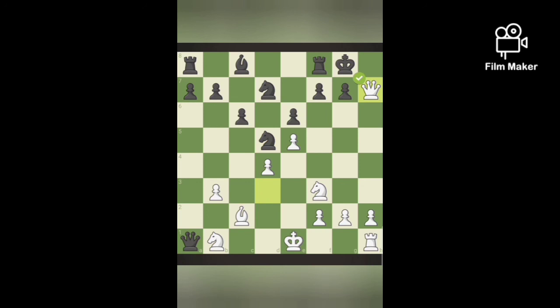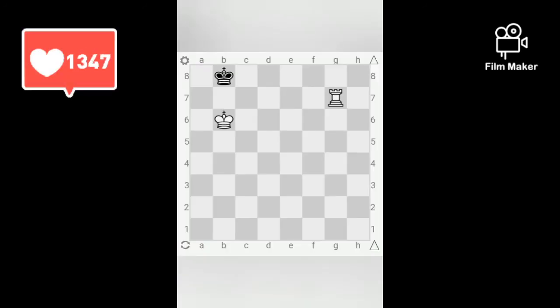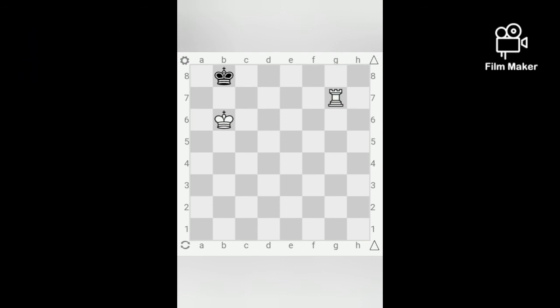Queen H7 is a checkmate. Today's puzzle: white to move and make black checkmate in one move. If you know the answer, you can give it in my comment section.